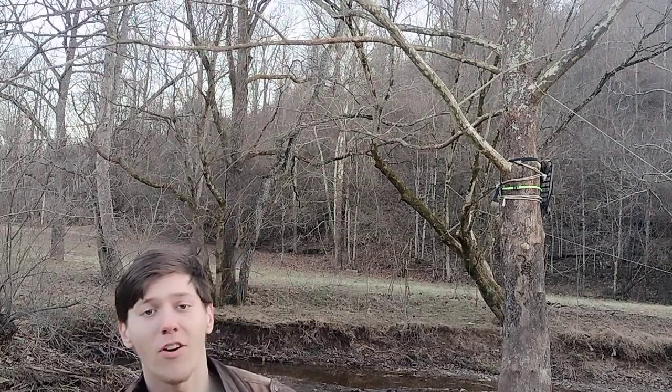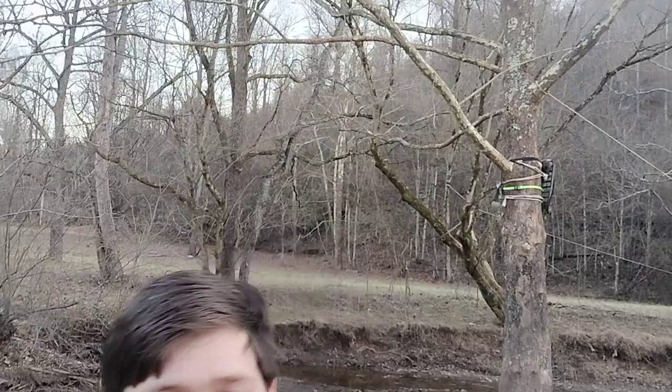Okay guys, hope you enjoyed the video. That's how you do the dislodge from Uncharted 4 — see you next time!